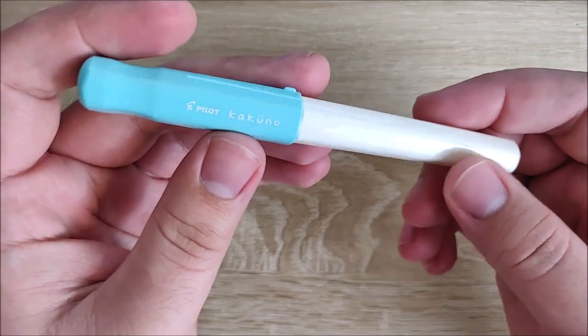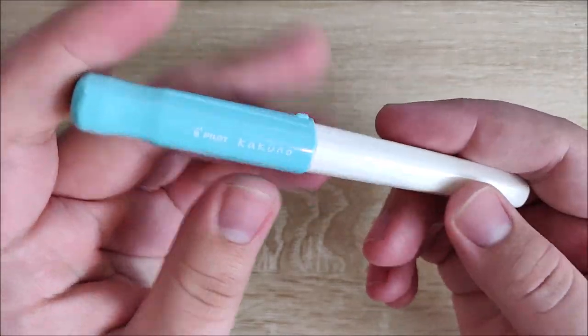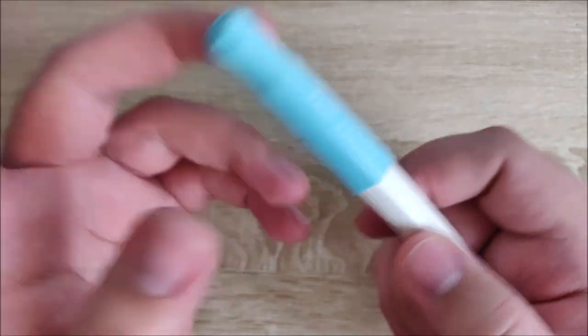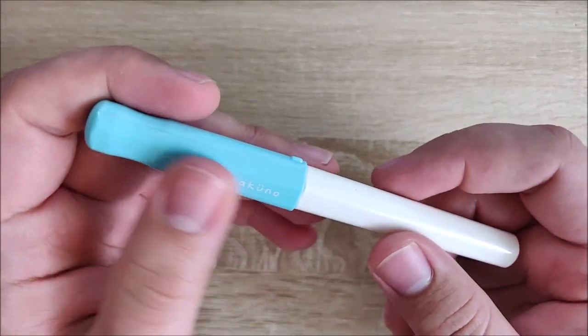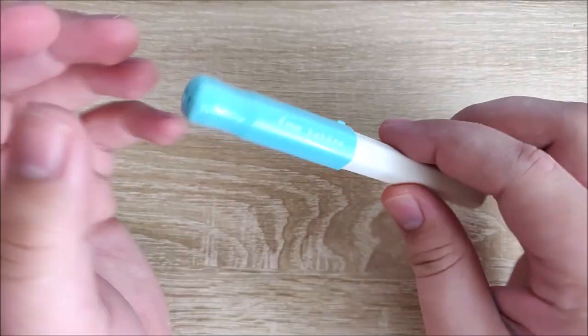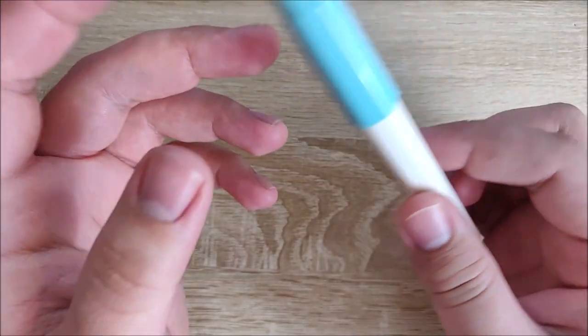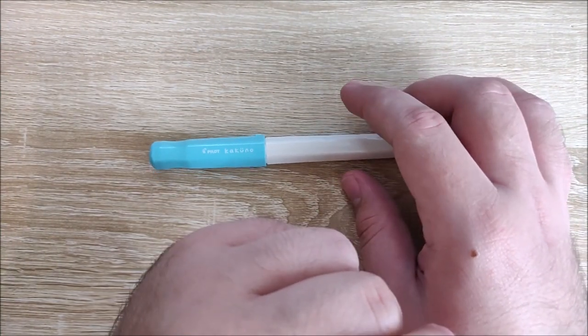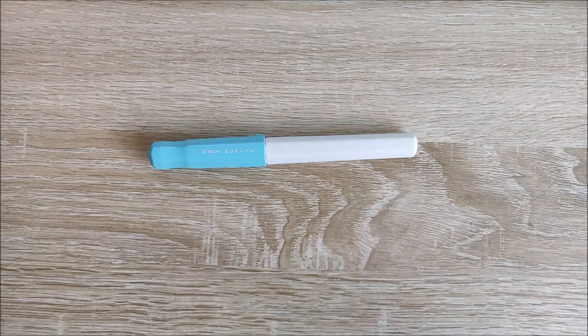Hey everybody, Jake here, and today we're going to take a look at the Pilot Kakuno. This is a bit more of an entry-level pen from Pilot, mostly aimed at children — adults can use it too — but we'll go ahead and take a look at it from that perspective. I'll tell you what I like about it, what I'm neutral towards, what I dislike, and we'll do a writing sample and conclusion. But first, let's get into a size comparison.